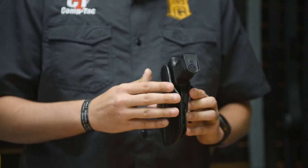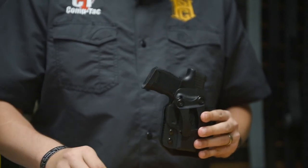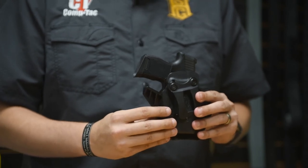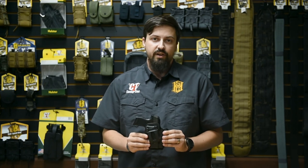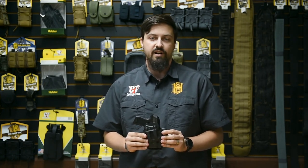Additionally, this holster, like all of Comptac's holsters, is retention adjustable and you can also purchase the Comptac kick separately if you want to attach that for added concealment. Again, that's the EV2 Infidel and it's available at Comptac.com — that's comp-tac.com. Thanks again for watching and stay safe out there.